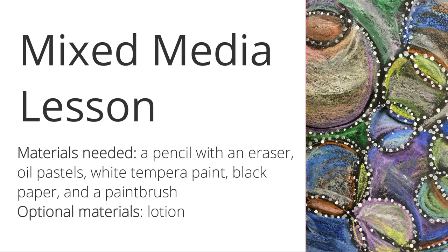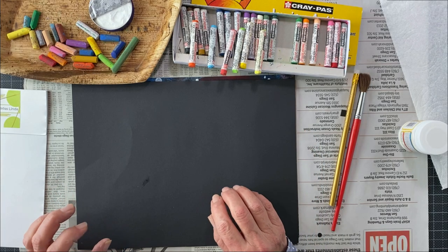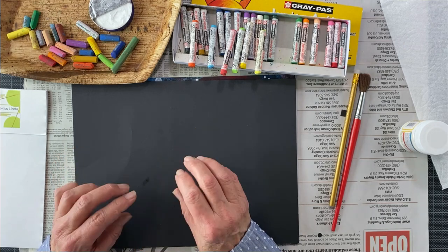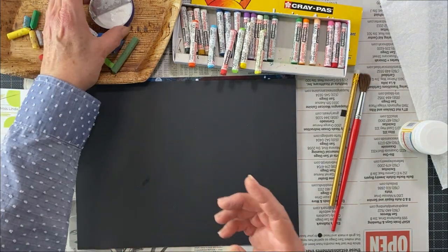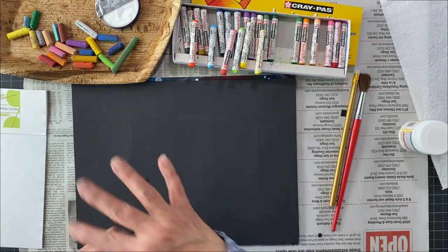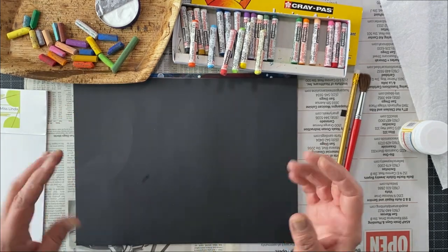We're going to take pastels today and take them out of this world using a mixed media approach — only two different things to create beautiful colors and amazing details. I am hiding my little mixed media artwork so I can explain how simple it's going to be to make something really interesting. Since it's pastels, I'm going to put a little bit of lotion on my fingertips because we are going to be doing a lot of blending. These pastels have oil in them, so the oil will help with the blending.